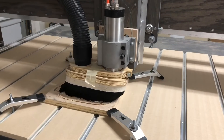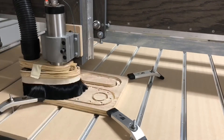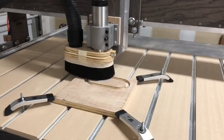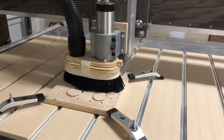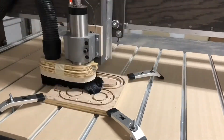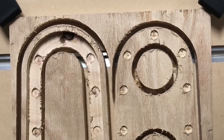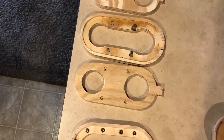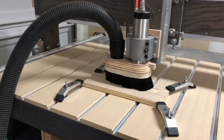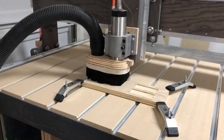This is the second prototype failing halfway through making the third prototype — the one that works. And then this is the full cut, and this is what it looked like after it finished cutting. This will be a sped-up shot of me using the third prototype and it working beautifully.